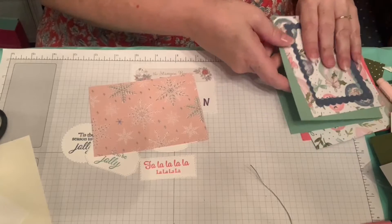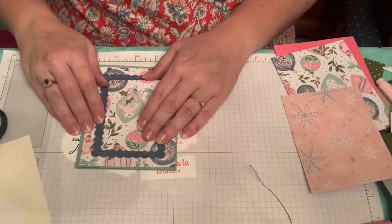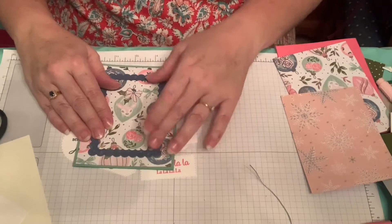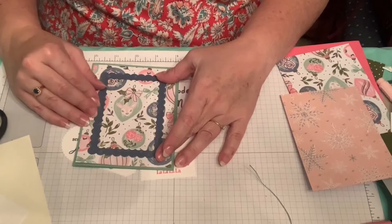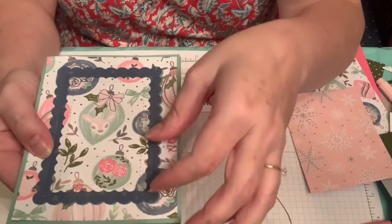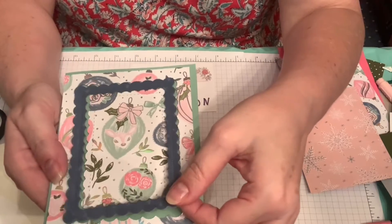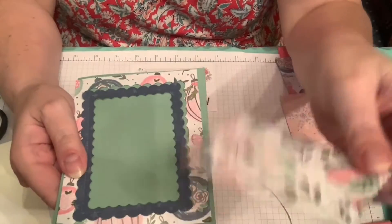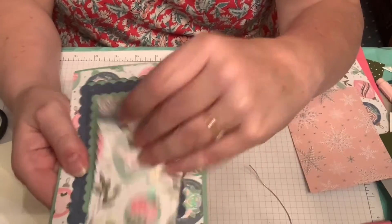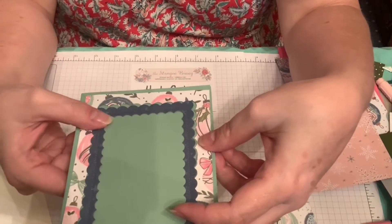The first technique I want to show you: I cut this paper out twice using two dies, then flipped it over in the center, spacing it evenly from the sides. You could pop up this layer and leave the other one behind, or take out the center and cut out a little deer or the roses and put it in the center. This is a good way to use the paper differently than what we're used to.